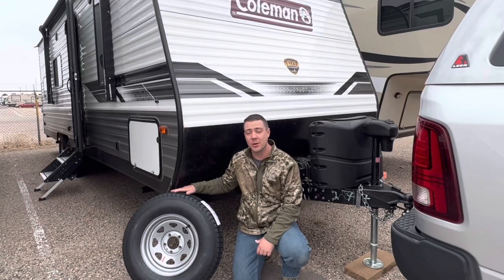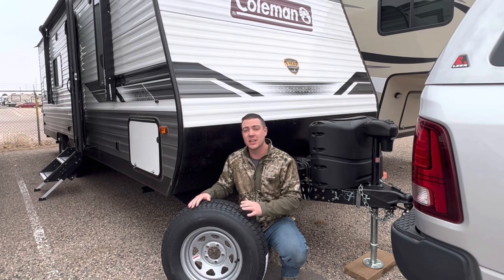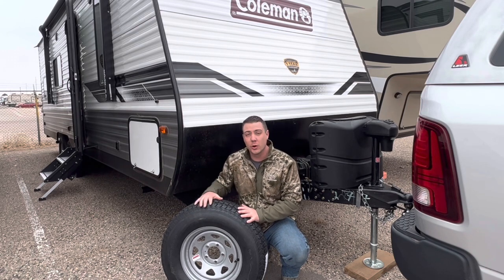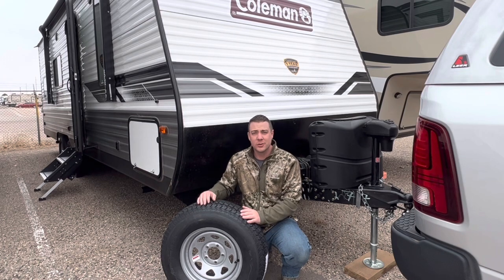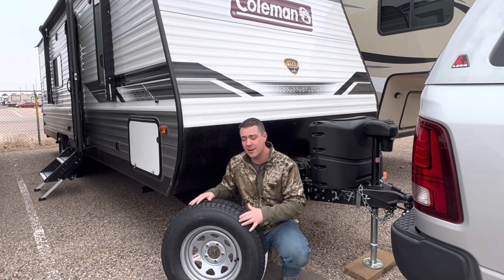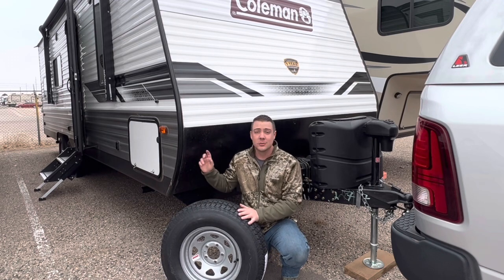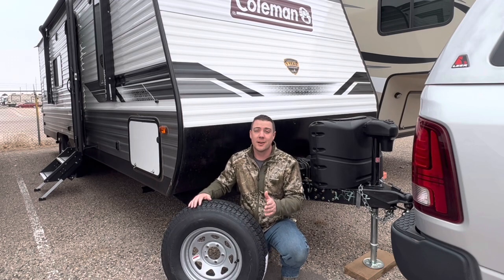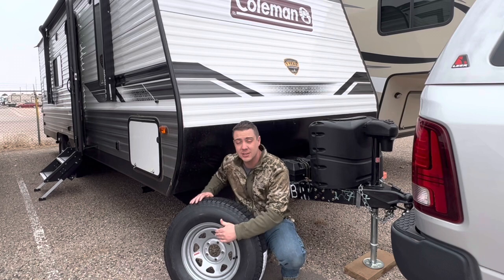If your Coleman travel trailer didn't come with a spare tire, you need to watch this video. I'm going to save you a lot of guesswork and show you where you can find a spare tire so you don't have to be searching around Discount Tire or other tire manufacturers looking for a tire and wheel combination. I found a good option on Amazon.